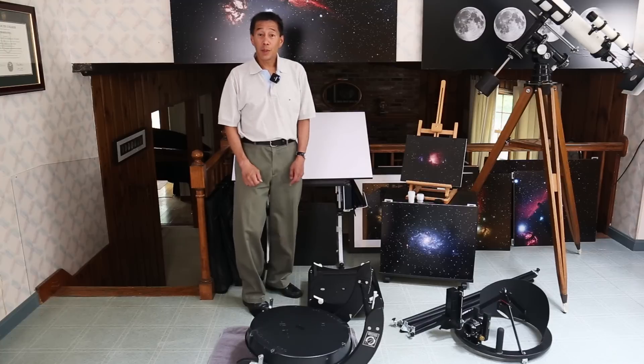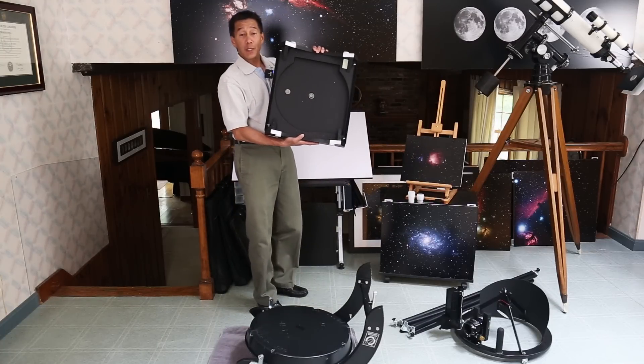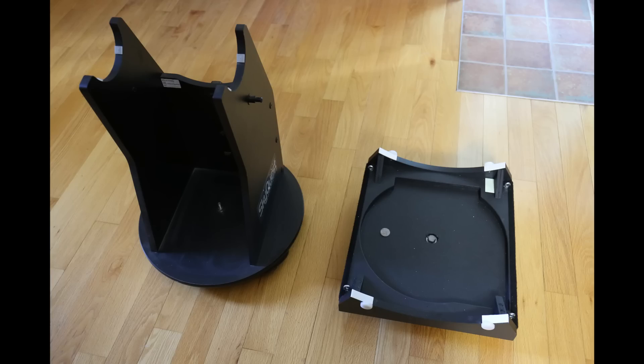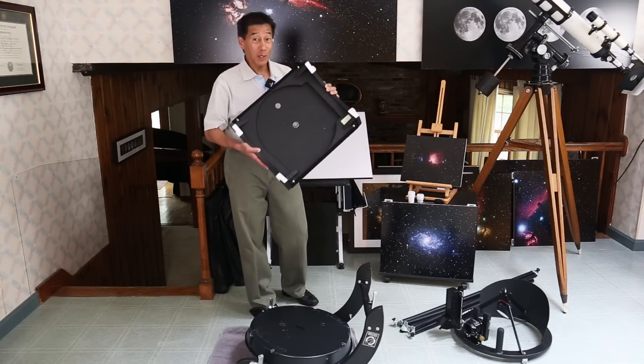Let's start with the baseboard — this is what it rides on, and it's pretty small. It's only about 12 pounds and I measured it at about 16 by 18 inches in a rectangle. To show you how small that is, the base of my 8-inch Orion XT8 Dobsonian is about this size in diameter — and that's an 8-inch. This is a 15.